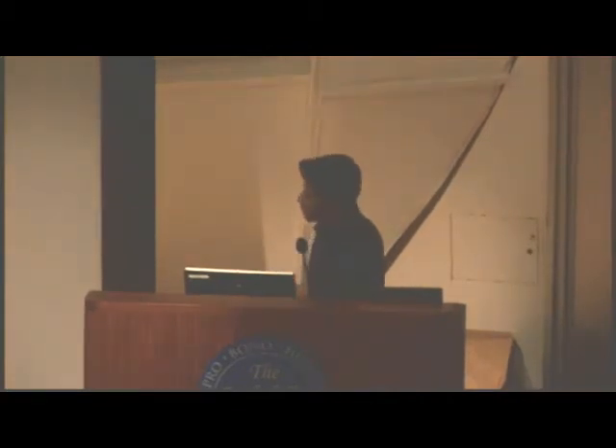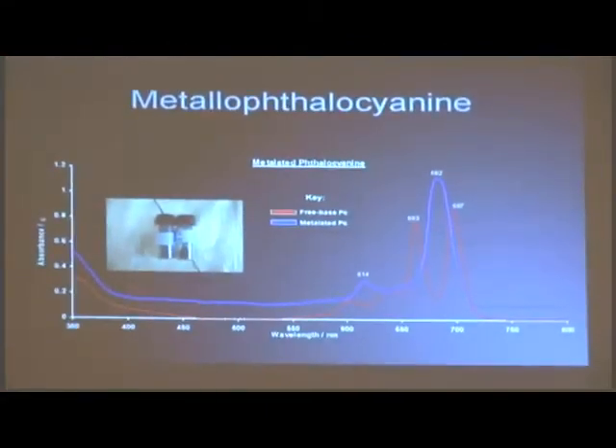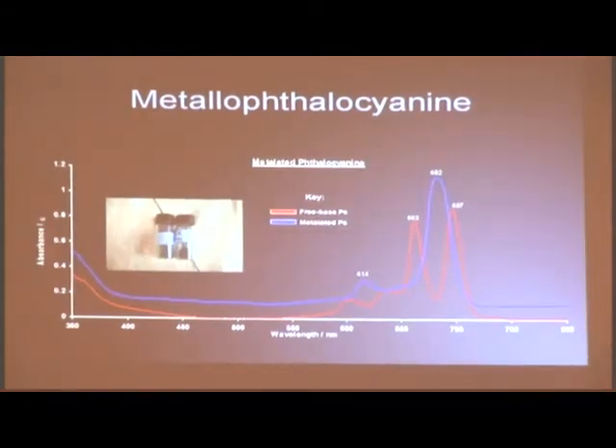We did the same thing — we metallated the phthalocyanines. Unlike porphyrins, phthalocyanines have a different graph, obviously — it's a different concept. They absorb at a different wavelength. So free-base phthalocyanine has two peaks: one big peak at around 640 nanometers and one big peak at around 680 nanometers. And that's what we got. So we know that we have metallated phthalocyanine, confirmed by both spectroscopy and characterization.